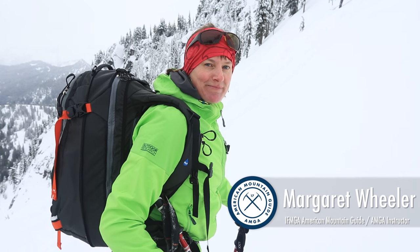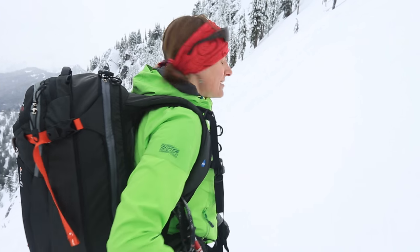I'm Margaret Wheeler, AMGA instructor team member. I'm going to show you how to do a wishbone turn, which is a way to set up for a kick turn in steeper terrain.